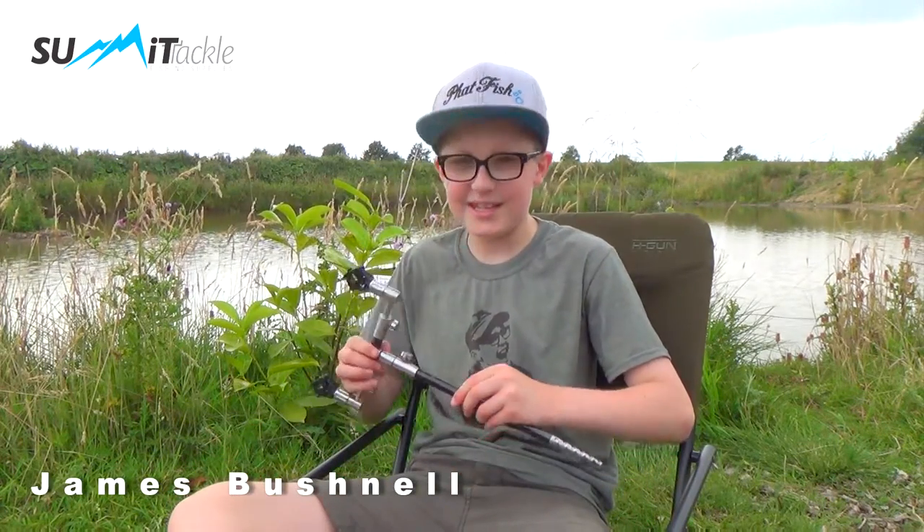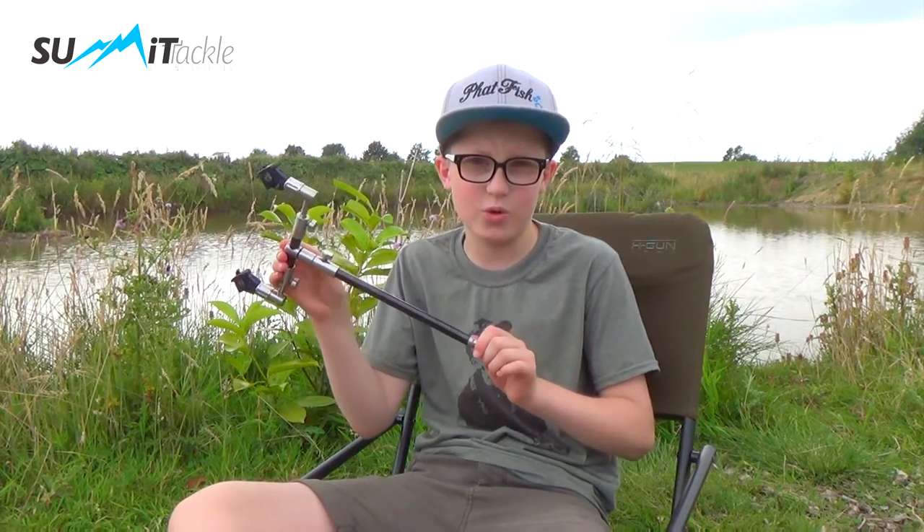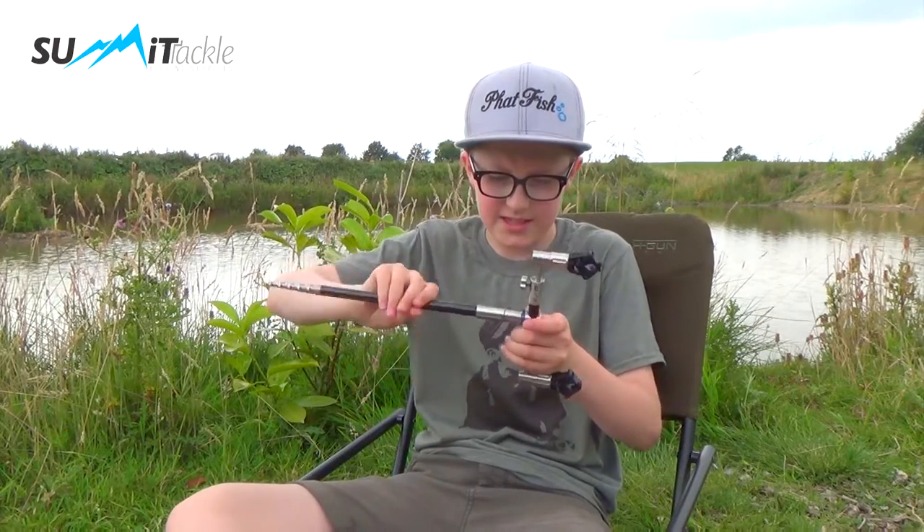Now I'm going to show you my summit tackle setup. As you can see here, got a single stick setup. I'm going to show you how to get it into a GoPro setup in seconds — you just take off this stick here.